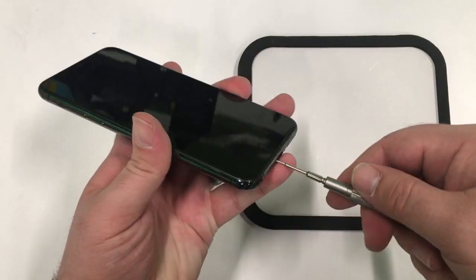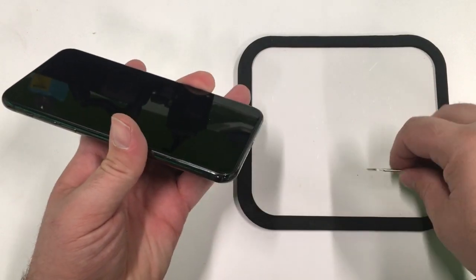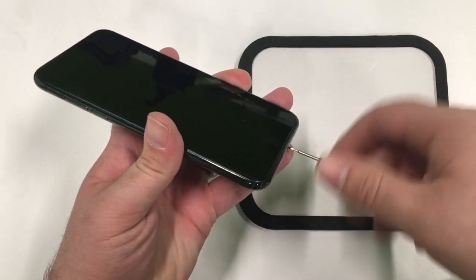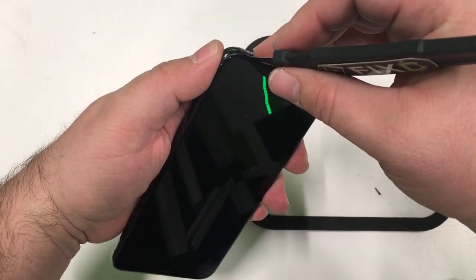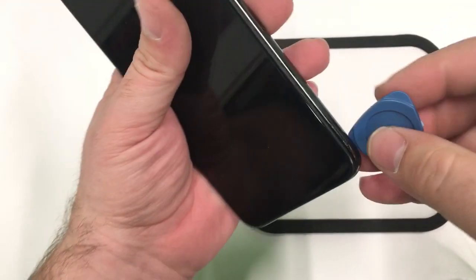The first thing we're going to do is turn off the phone and take out the Pentalobe screws in the bottom of the phone. There are two screws located right next to the charging port. Then we'll take a pry tool and insert it near the bottom of the screen where we can slowly pry on the screen until we've separated the bottom.